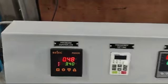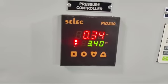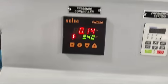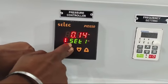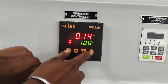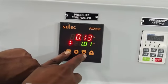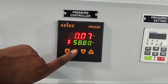First let's see the settings of the pressure controller. Click on the set button. Here, select Set 1 at 1 kg. You can increase or decrease it with the upward and downward arrows.